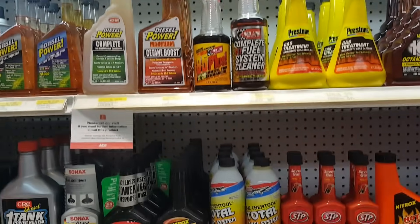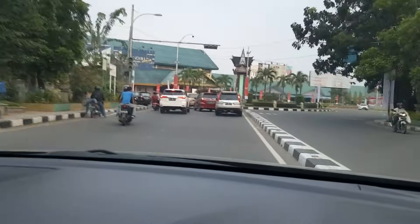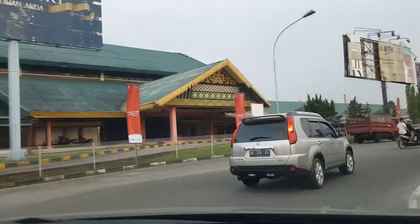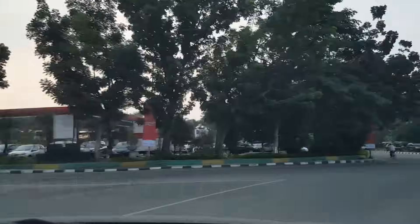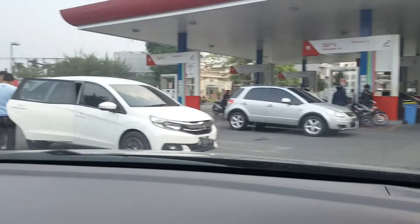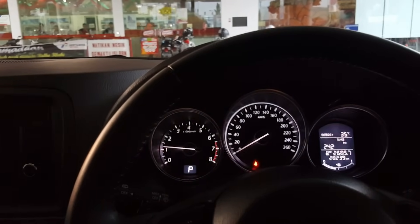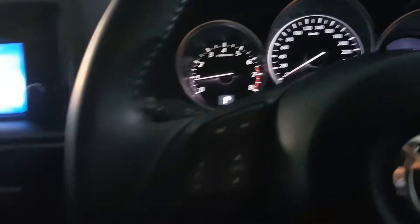Just in the shop getting the chemicals that I need. Let's head home.